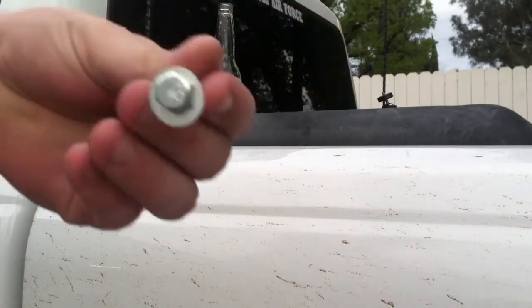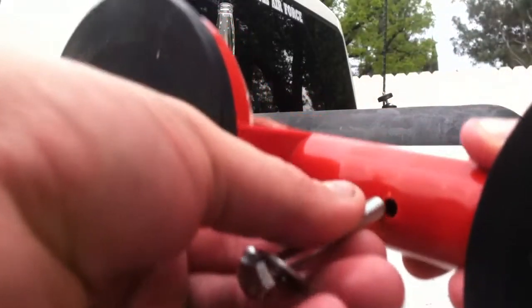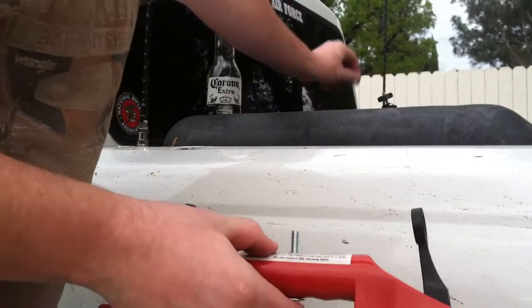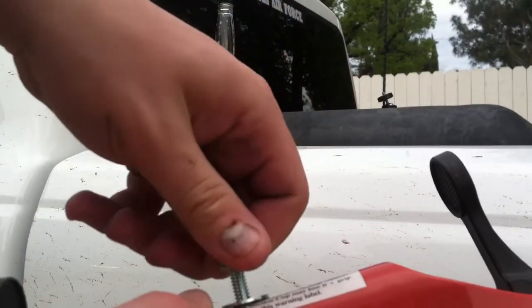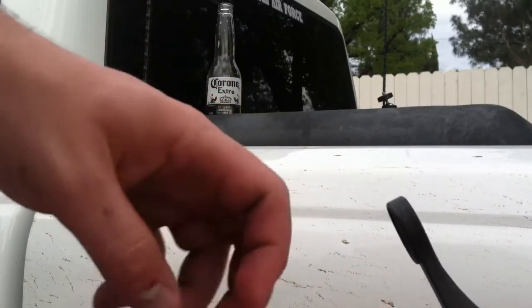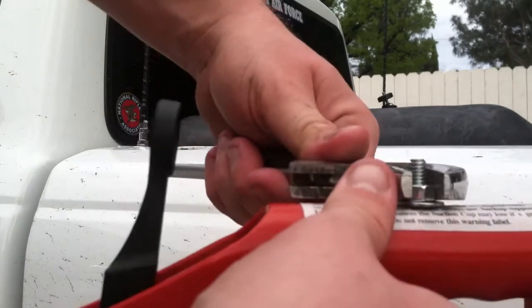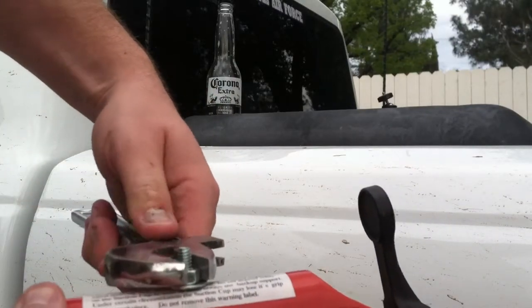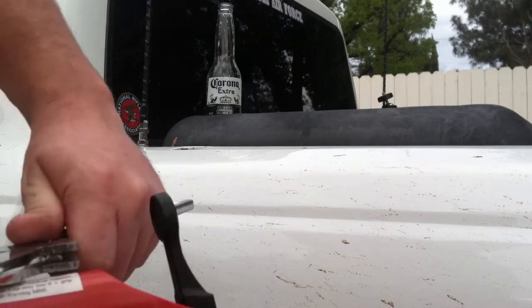I've got the washer on right here on the bolt. I'm actually going to thread it. Let's see if we can get a picture — just like that. And then I'm going to grab the next washer, put it on, and thread the bolt on. That's how it goes.